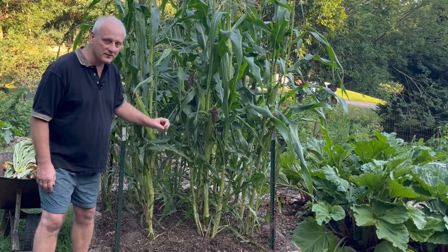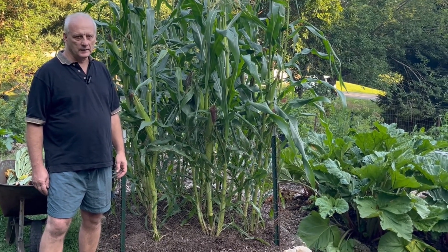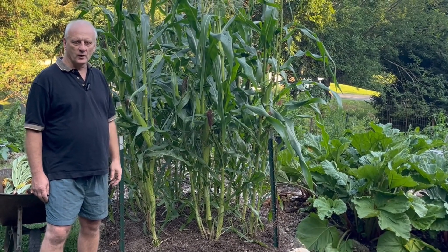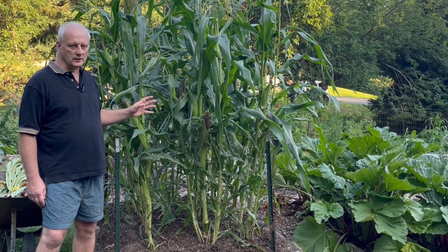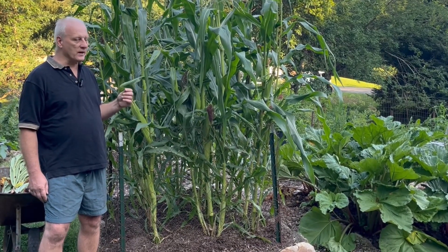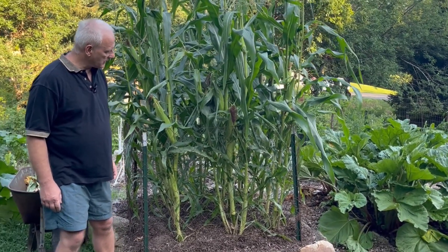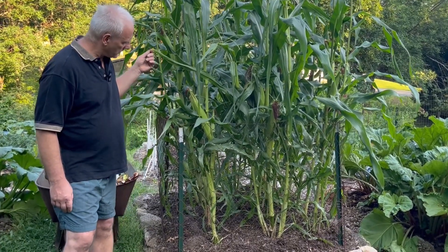It looks like there are five different corn plants growing up there. Corn is actually a grass, so this is something that is normal for corn plants. Most agronomists agree that tiller development in corn represents quite favorable growing conditions with plenty of nutrients, water, and sunlight. So it actually is a sign that we could grow our corn closer together.